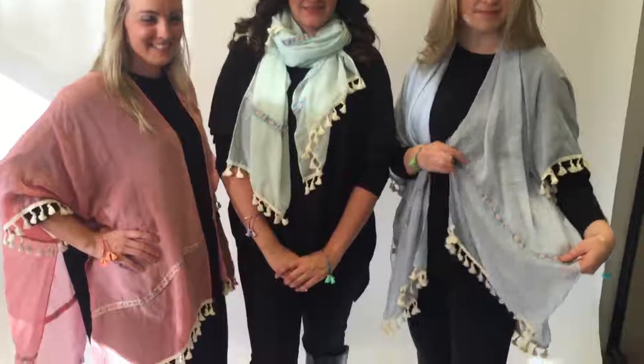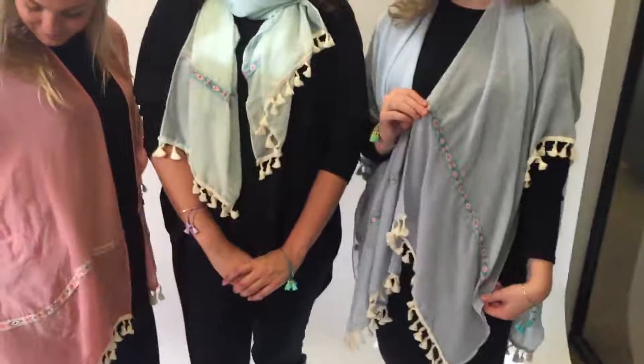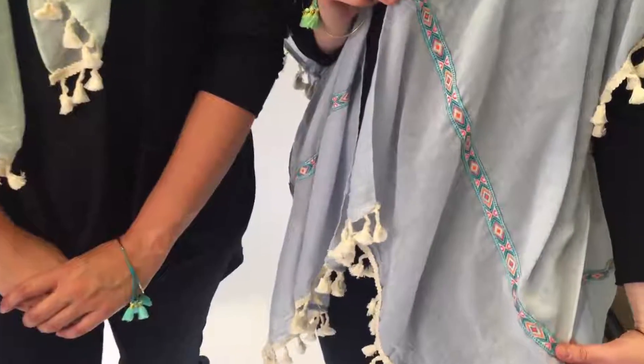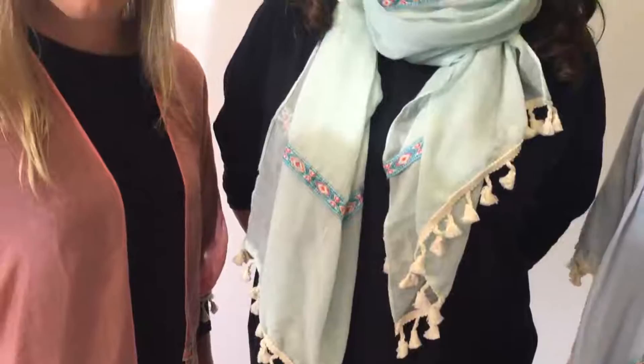How pretty these colors are, and the embellishments, the tape which has different color combinations, wonderful tassels. And here they are — same design, but they can be worn as a kimono, or you can just wear it as a scarf.